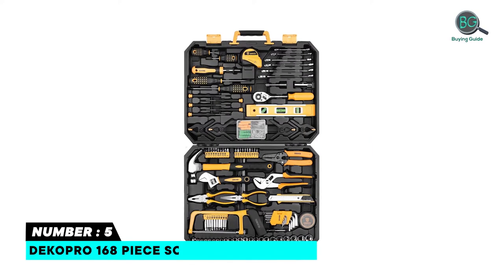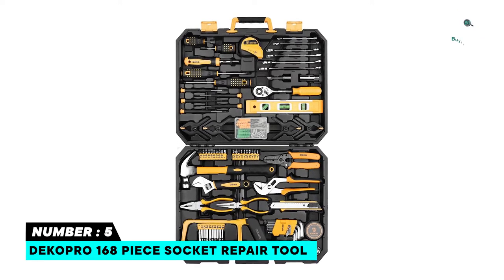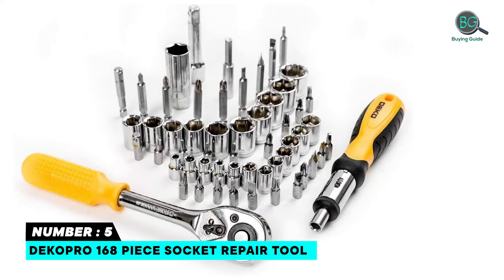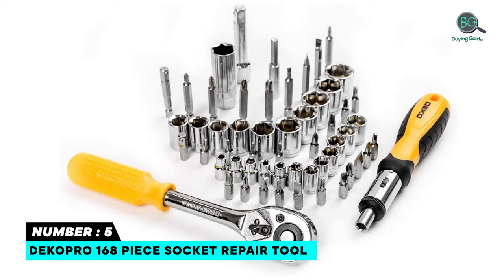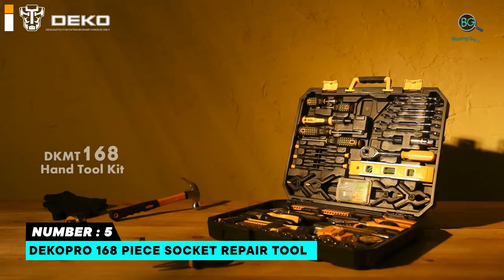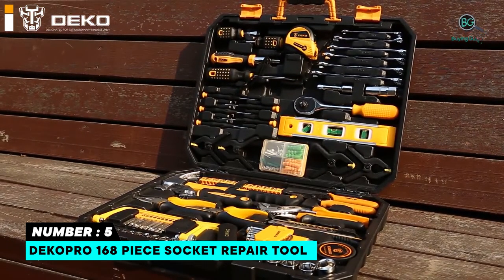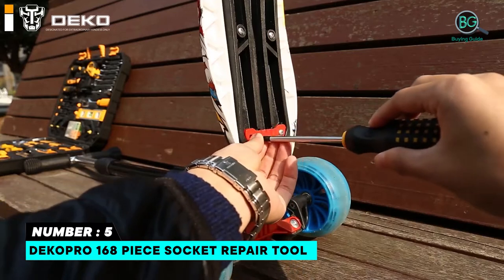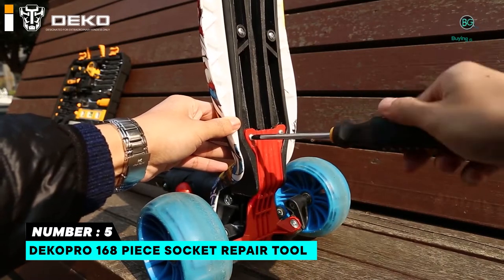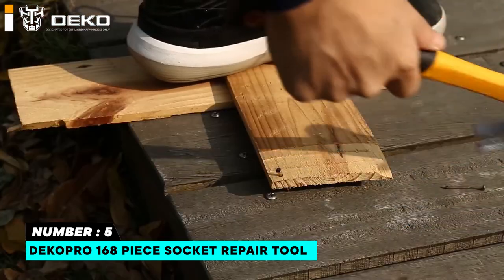Number 5: Decopro 168-Piece Socket Repair Tool. Forged from high-quality steel and finished in high-polished chrome for strength, durability, and anti-corrosion protection. Black blow-mold plastic material for the case, with a stainless steel front. Stainless steel tools with chrome plating. Soft comfortable grips for handles. Portable and lightweight. ANSI standards met.